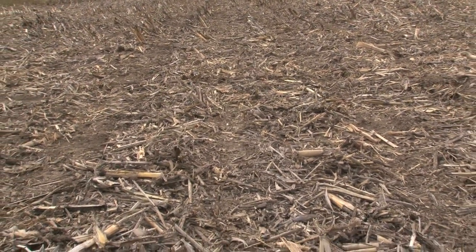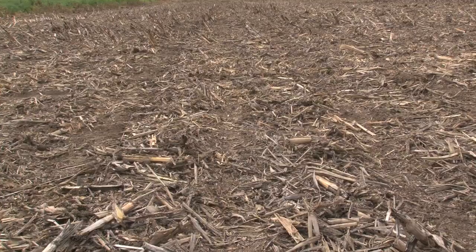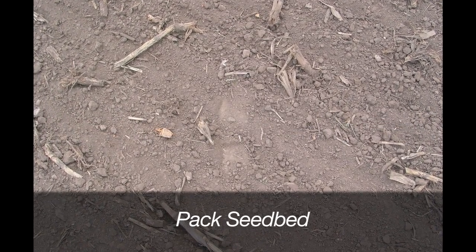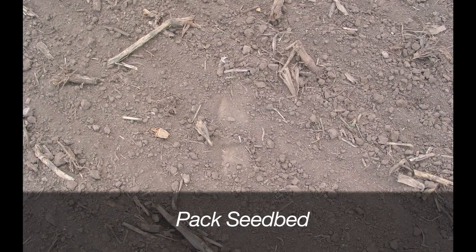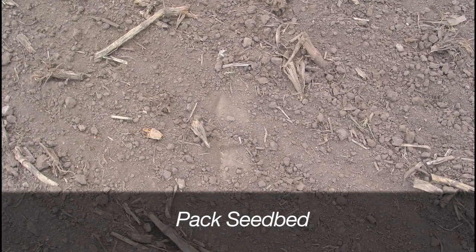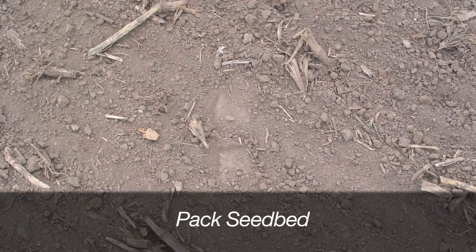If tillage is required, the seedbed needs to be packed to firm the soil, as with alfalfa. The packed soil needs to be firm enough so that walking across the field leaves only a faint footprint, to promote good seed-to-soil contact and prevent soil infilling of the packer wheel's depressions.